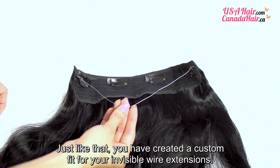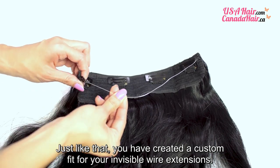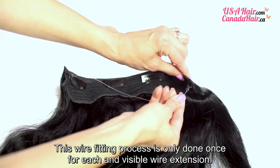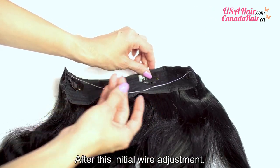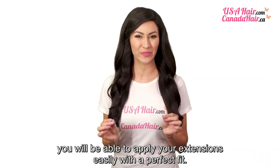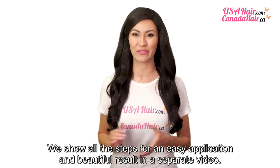And just like that, you have created a custom fit for your invisible wire extensions. This wire fitting process is only done once for each invisible wire extension. After this initial wire adjustment, you will be able to apply your extensions easily with the perfect fit. We show all the steps for an easy application and beautiful result in a separate video.